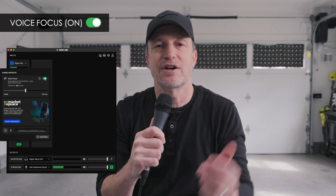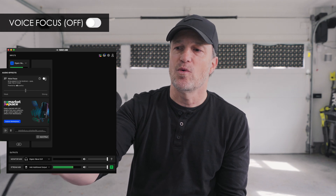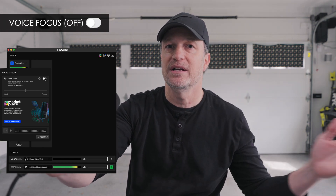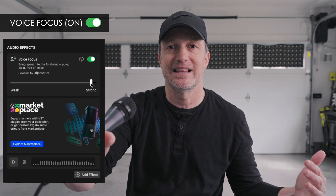This is the first time I've seen this work really well in real time. You can hear it now — voice focus is on. And this is what it sounds like when voice focus is off. If I'm further away from the microphone, you can hear much more of the reverb in this room. We'll go ahead and click it on. And now you hear with voice focus at about 95%, the reverb has been significantly reduced.